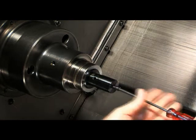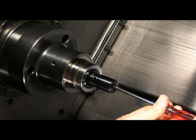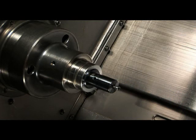Activate the draw bar so that it pulls the expanding screw back. Being that we backed out the screw, you will not have to worry about the expanding screw engaging into the taper.